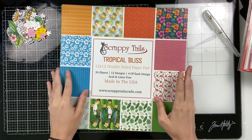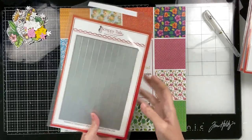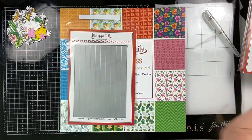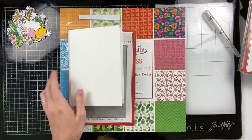Hello everyone, Sabrina here from Scrappy Tales Crafts. Welcome back to my channel. Today I'm going to be creating a pop-up book card using this pop-up shadow box book die set that we brought out last year. It's an older set, but it's a really fun one to decorate the outside and inside of your cards.